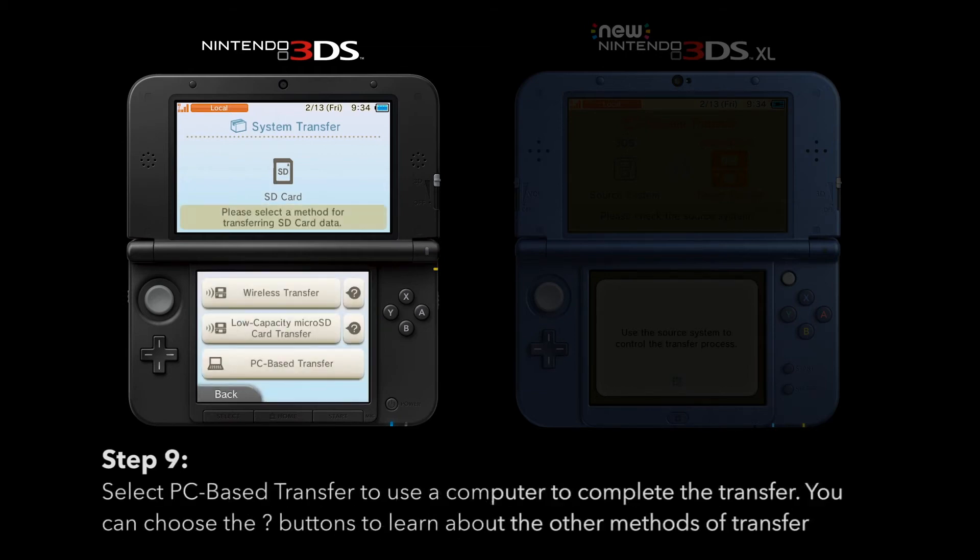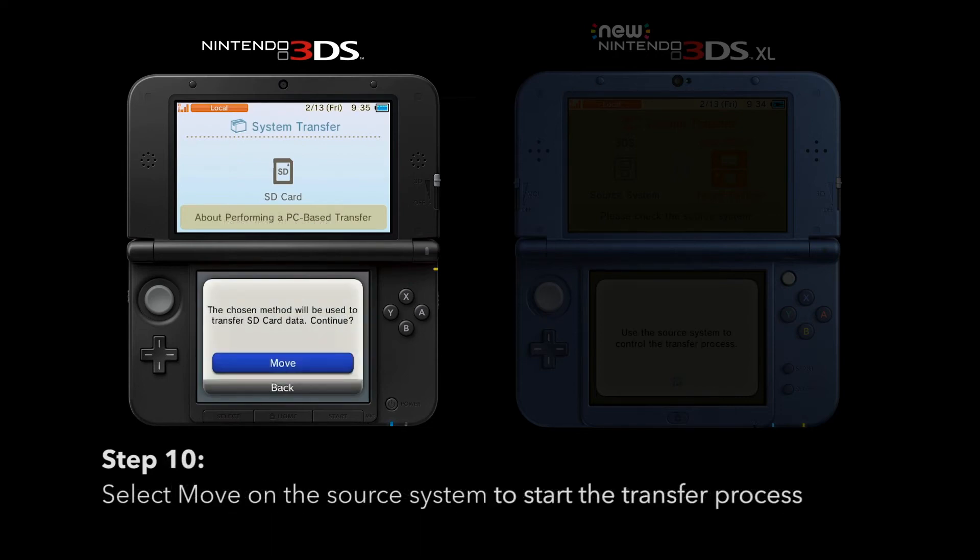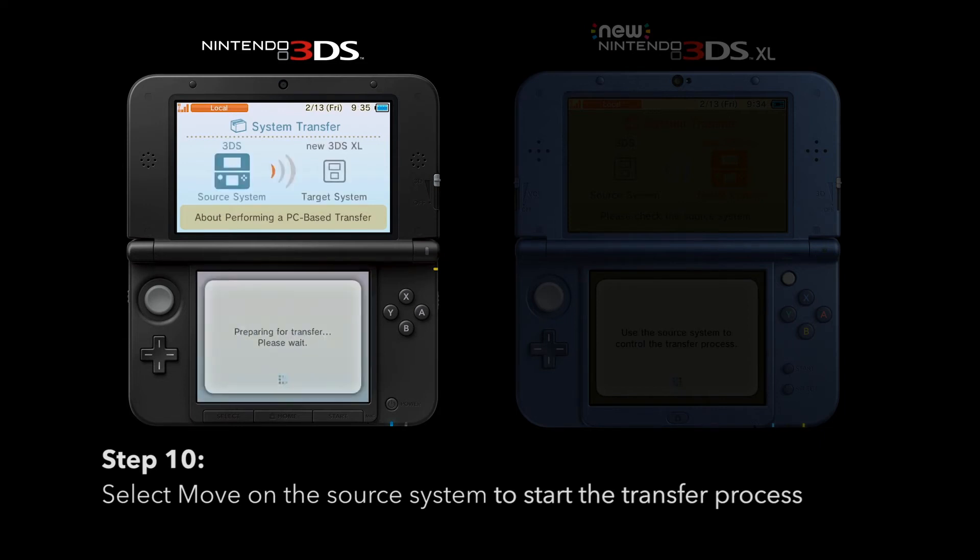Select PC Based Transfer to use a computer to complete the transfer. You can choose the question mark buttons to learn about the other methods of transfer. Select Move on the source system to start the transfer process.